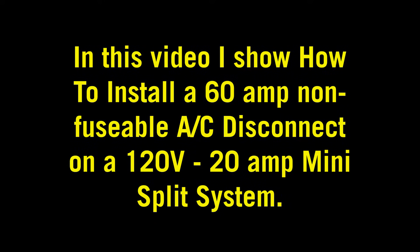Hey everybody, thanks for watching. In this video I'm going to show you how to install a 60 amp non-fusible AC disconnect on a 120 volt 20 amp mini split system. Let's get to it.